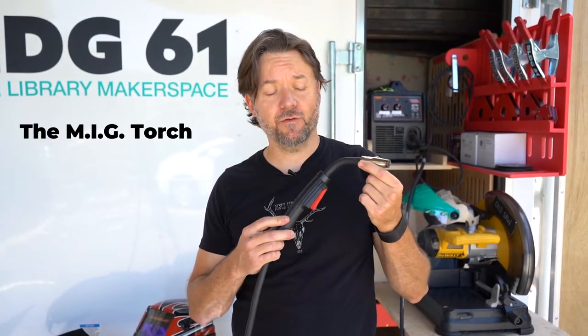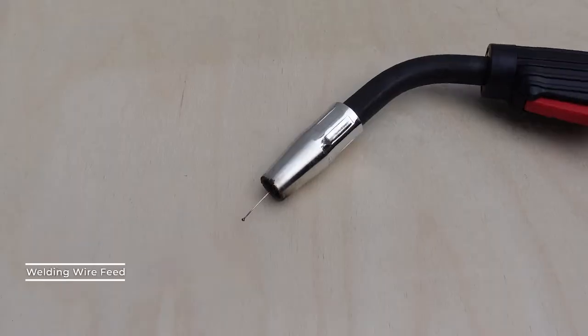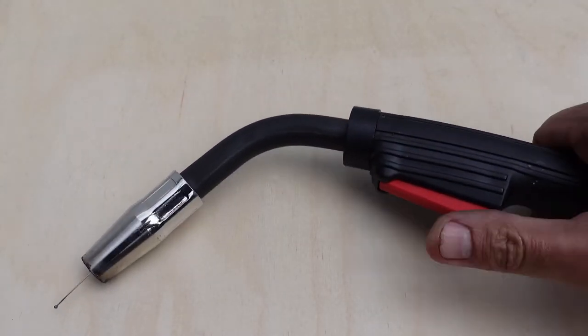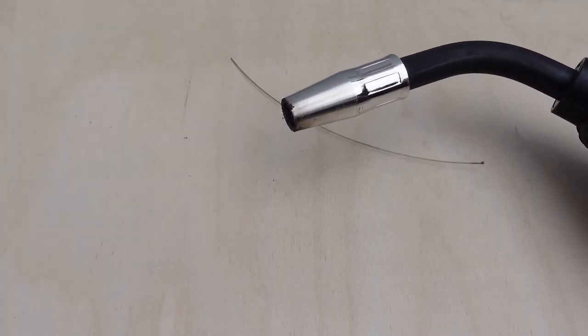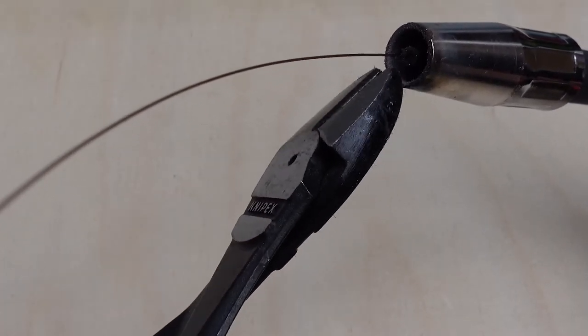The metal in MIG refers to a spool of fine wire which is mechanically fed through the end of a torch. This is not a flame torch — it's an electrical, hand-held tool that does three important things when you pull the trigger on the handle. First, it feeds the metal wire from a spool out of the tip of the torch. This metal becomes the filling material and attaches, or welds, two or more pieces of stock material. The type of wire, or metal alloy, will be the same as your base material — in our case, steel.